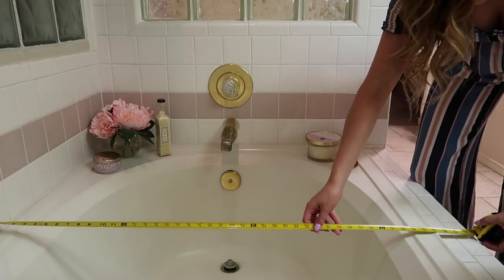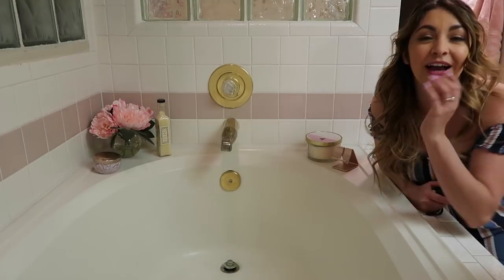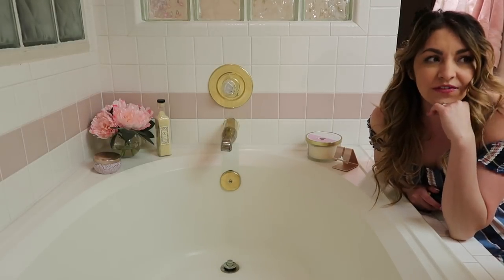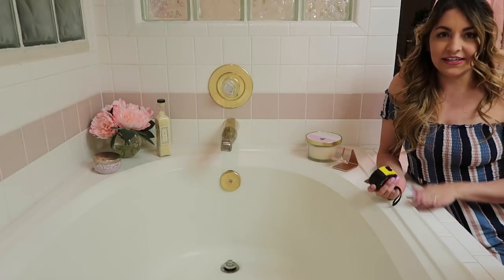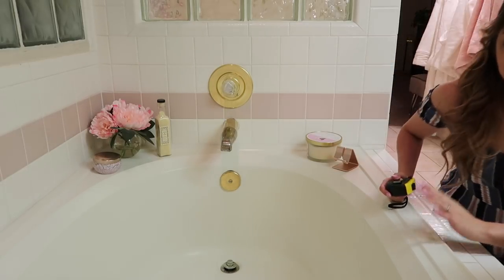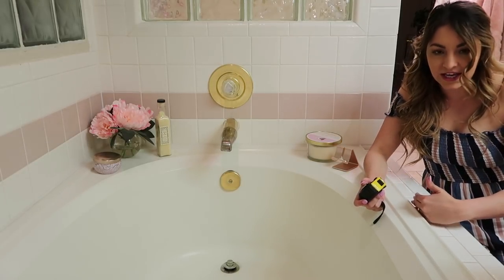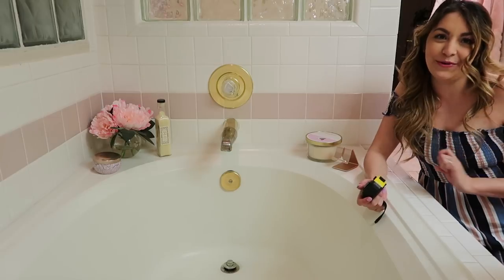You're going to measure from there to the end of that lip. Hers is exactly 45 inches. Then I'm going to measure to the bathtub lip — and that's it, that's all you have to measure. If you have a bathtub without this lip, it'll be even easier — just measure to the end of your bathtub.